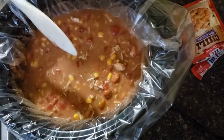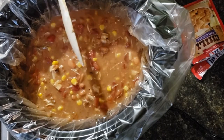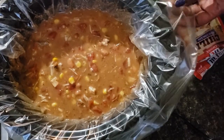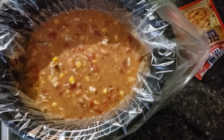All you have to do is cover this and let it cook for six to eight hours and there you go — you've got some turkey chili. I hope you try this out and like this video. Don't forget to like, comment, and subscribe, and I'll talk to you again soon. Bye bye!